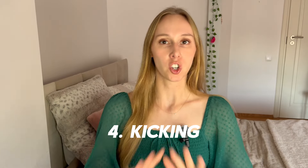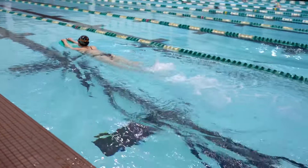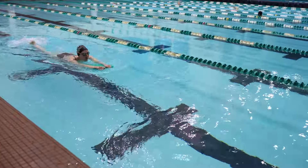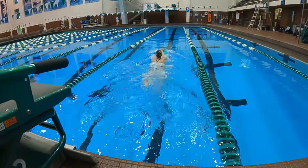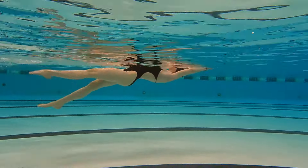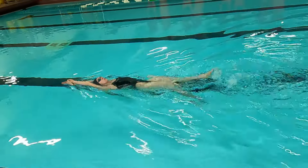Number four: spend a couple of laps of your practice on just kicking. I barely see recreational swimmers do it, but in competitive swimming you'll find at least 10, even 15 percent of practice spent on just kicking. When you kick on your front, grab a kickboard, put your hands on it, and try to kick with your head above the water. When you kick on your back, put the kickboard to the side and kick in a streamline with your arms by your head.